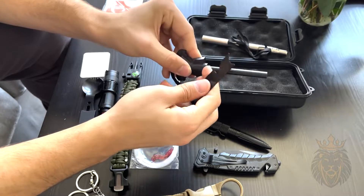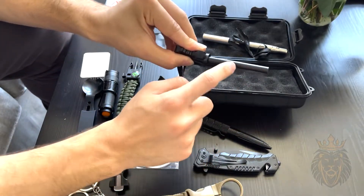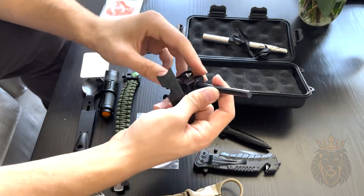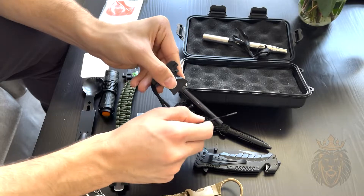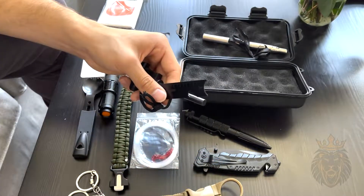Next we've got the flint and scraper. This right here is flint, and you use the scraper to scrape it. It has a coating on it, so after a few uses you get the flint revealed like that. Then you move it near something combustible and strike it — and you can easily start a fire.